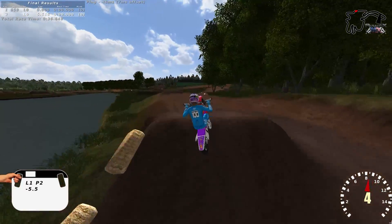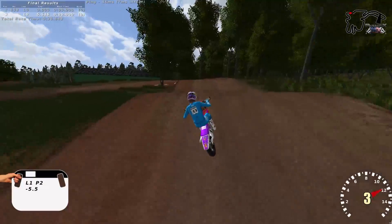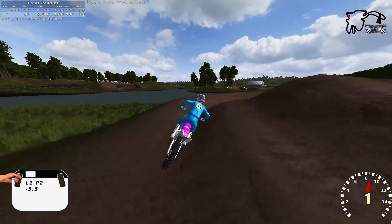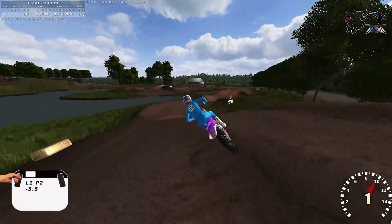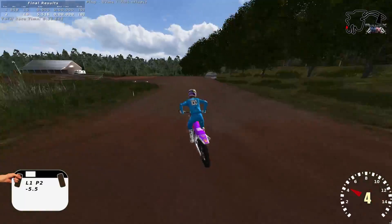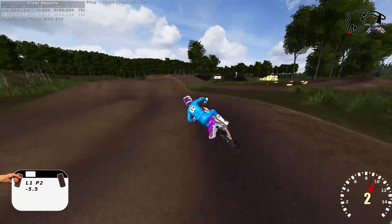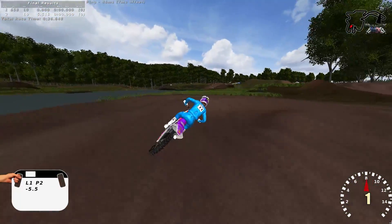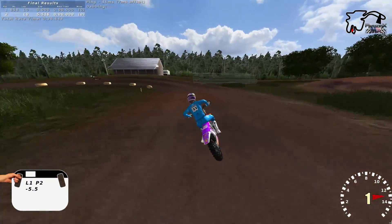Do you launch that one single — the one to the inside? Yeah, on the 450, I don't know if I will on this one. There's a roller and then a triple. I just launched the roller and you can probably double-double. I double-doubled! Oh hell yeah, here I'll wait for you — coming, boom.